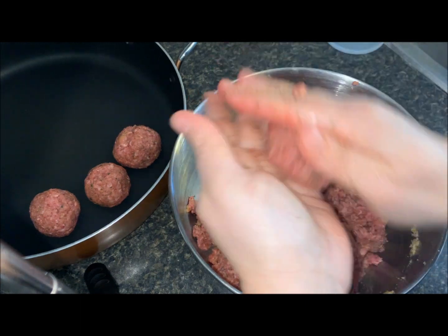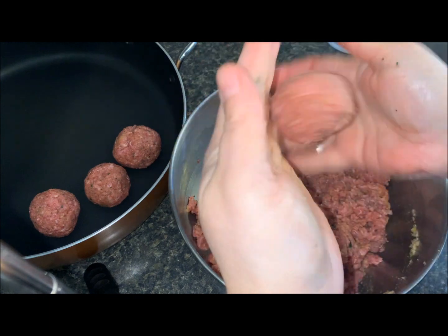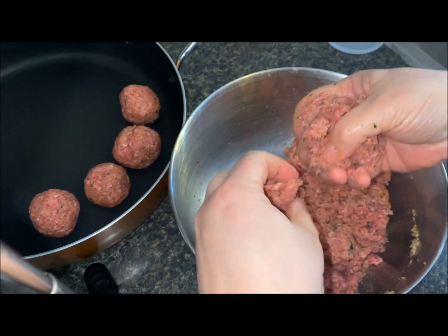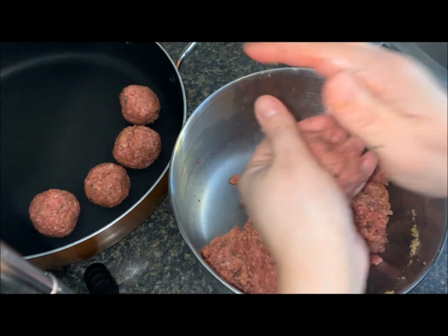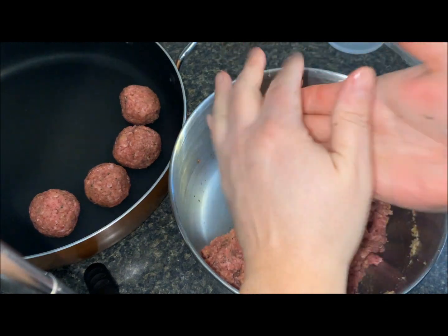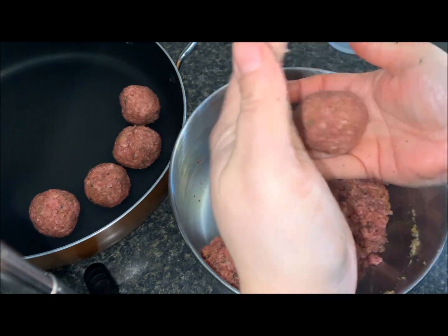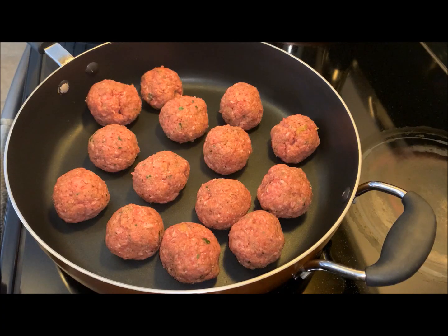This is also an easy weekday meal. We really like to have our sauce going for hours on the stove, but when you don't have the time, this is a quick way you can make your sauce with meatballs for your kids, your family, or yourself. Here are my meatballs all nicely done.